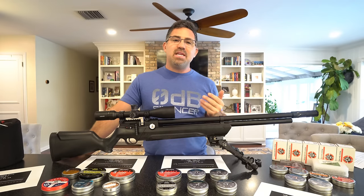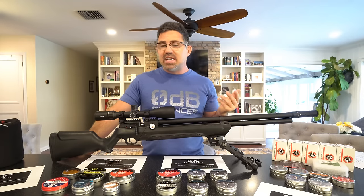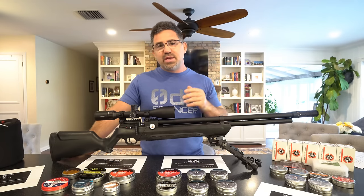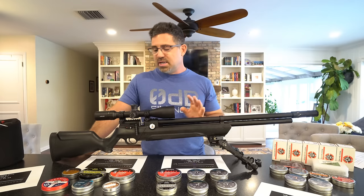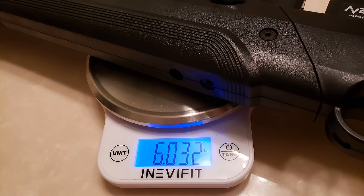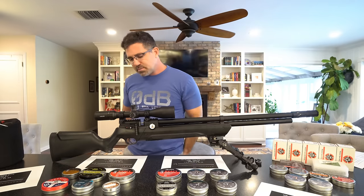This one came to me by way of Air Venturi. The gun is manufactured in China and is available in .177, .22, and .25 caliber. This one is a .22. It measures about 42 and three-quarter inches long, is a total featherweight at just six pounds by itself. With scope, mounts, and the aftermarket moderator, it weighed in at a flat eight pounds.